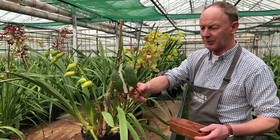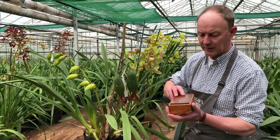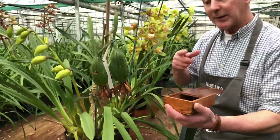This point of interest has got a seed pod. The seed is tiny - there's probably about three or four thousand in there, tiny little stuff, just like dust. But that's what we do here - we're breeding new plants.